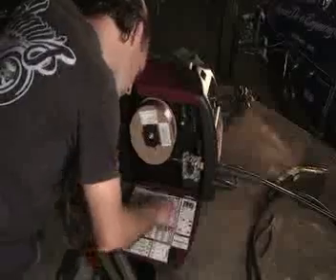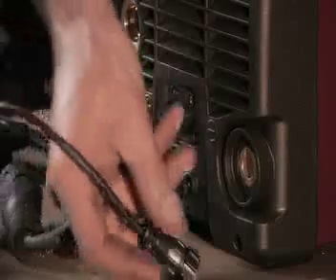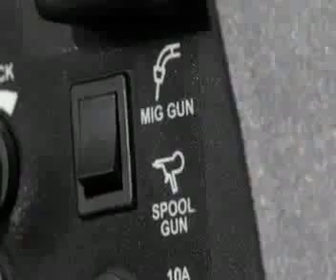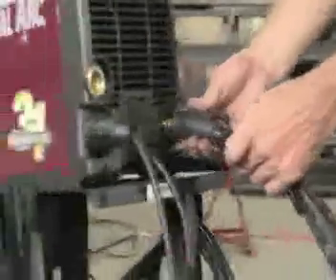You'll be dialed in and melting metal in minutes. Setup for any welding process takes about 60 seconds, and process changeover happens even faster. Install wire spools, connect a MIG gun, switch to a spool gun, and connect the stick electrode holder or the TIG torch quickly and easily.